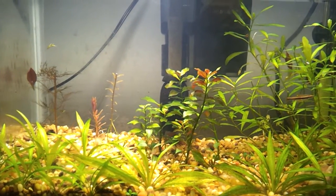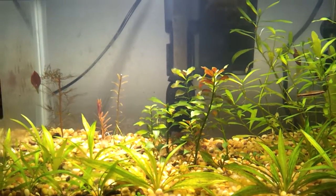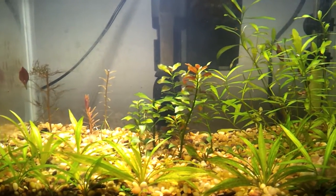I run my lights for — what have I got that set to over there? 10 to 11, so 13 hours a day.